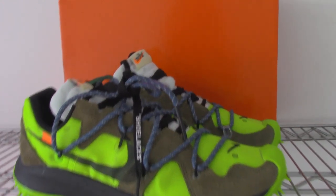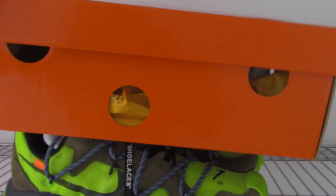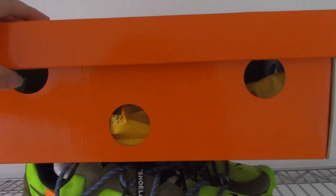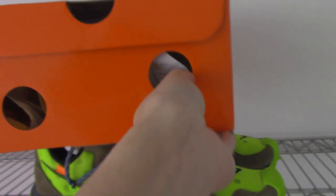Let me show the shoe box. You can see the shoe box is the red one. So it's the red one. And on the side have the circle — three circles. And on the side here, two circles, one half circle.